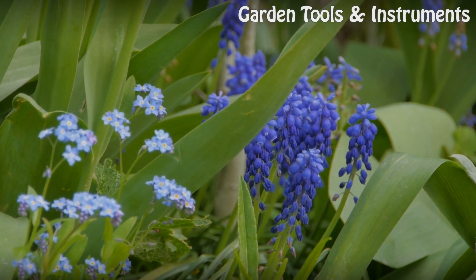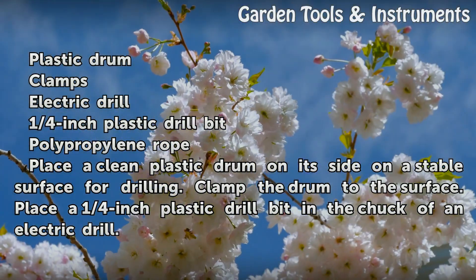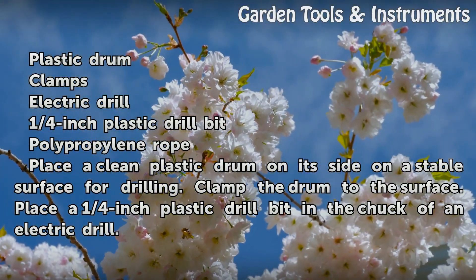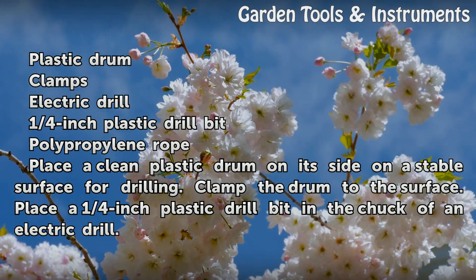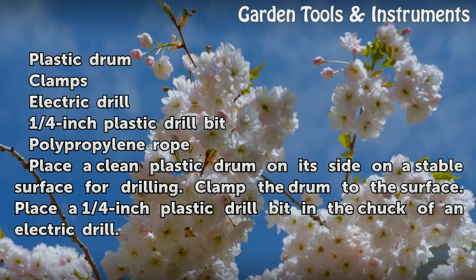Things You'll Need: a plastic drum, clamps, an electric drill, a 1¼-inch plastic drill bit, and polypropylene rope.